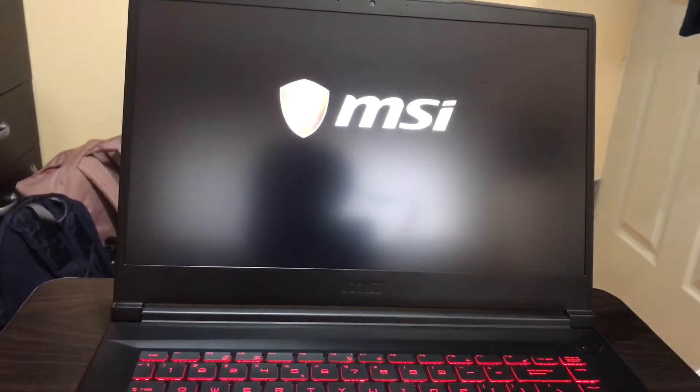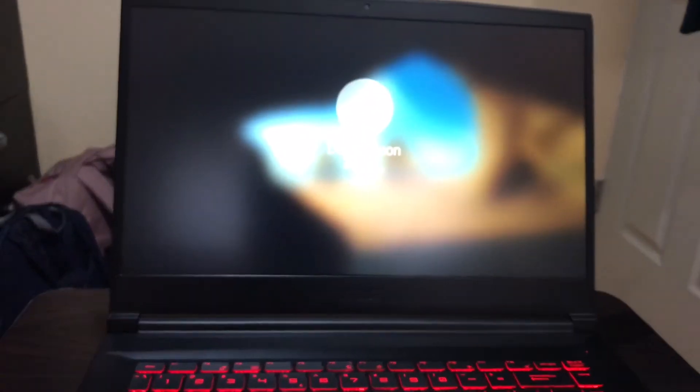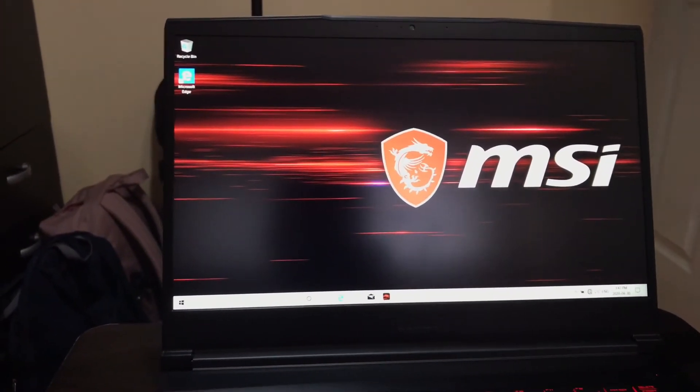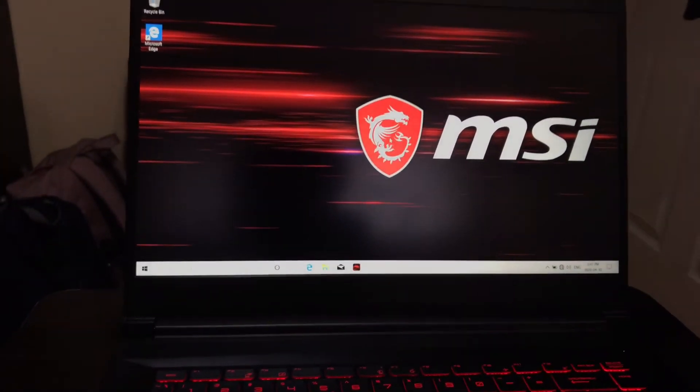Let's turn it back on. There you go — booting up time is around ten to fifteen seconds. That depends on the laptop and how many files you have, but that's a pretty fast boot time.